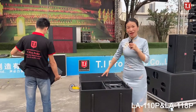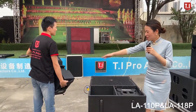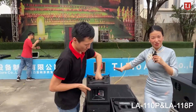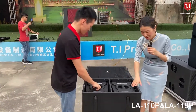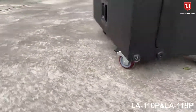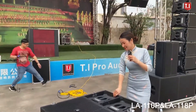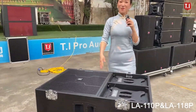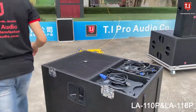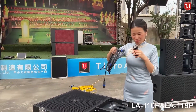This speaker subwoofer box can hold the top line array units inside, so we can put two tops into one base design — no need for a separate flat case. We already designed the flat case and wheel to move this system for your events. It saves space with a small footprint, and you can just move and go to your events.